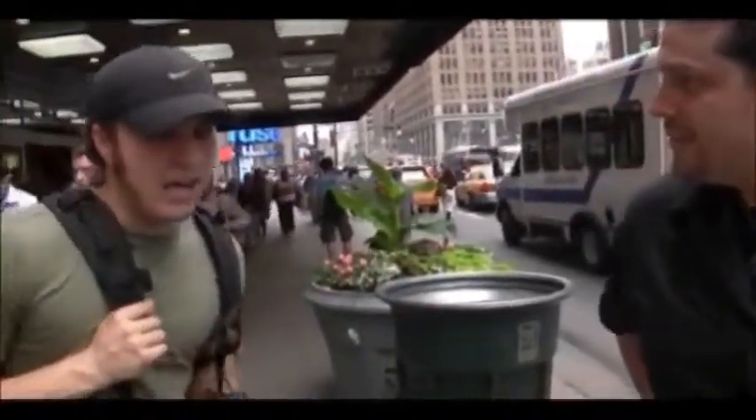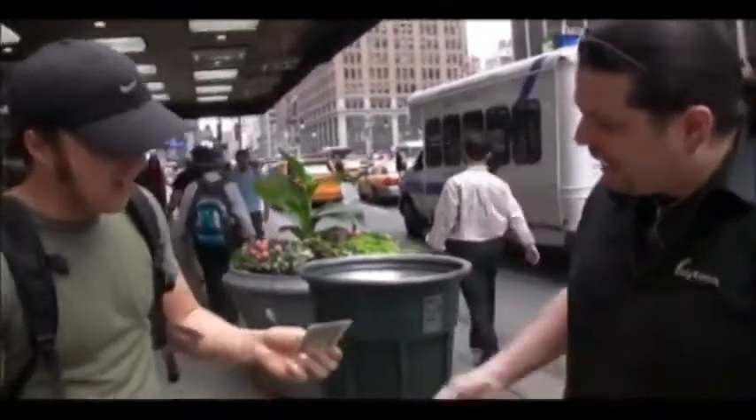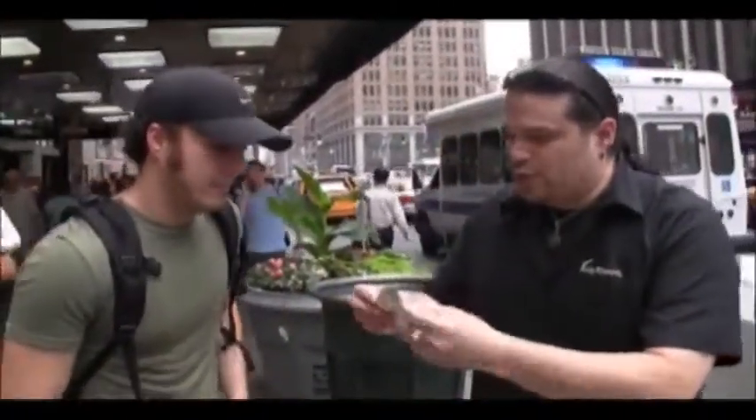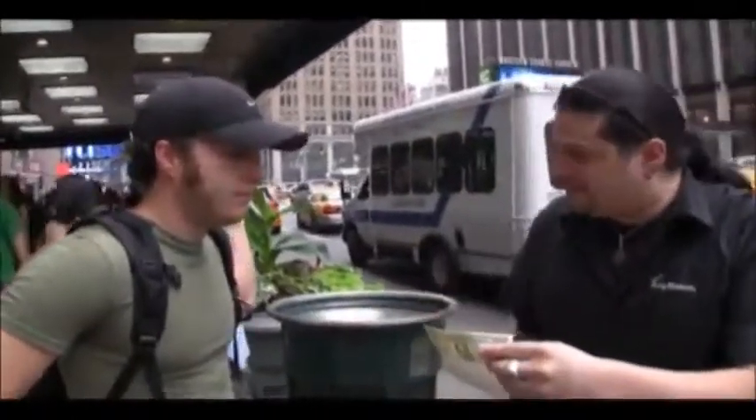Do you have a dollar bill on you by any chance? I don't know. I'll let you borrow mine, but I always like to — look at that, perfect. That's all I got. Let me just ask you a quick question. Let's say you take this dollar to a deli and ask for change — what do they give you? That's exactly what I'm looking for.